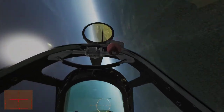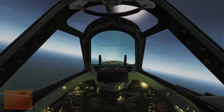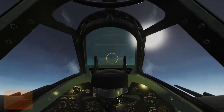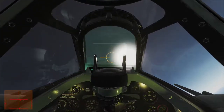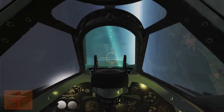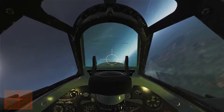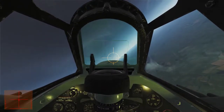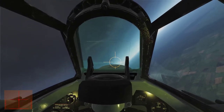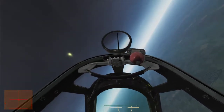This one looks like it might be closer. The engine's getting a little bit warm — I would have liked to have cooled it off before going after this guy. Too much, too much — lost a lot of airspeed on that one. But even though I'm only doing 140 miles per hour, I can still turn like a boss — that's the Spitfire for you.